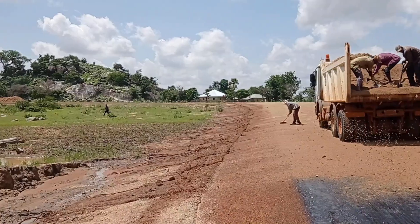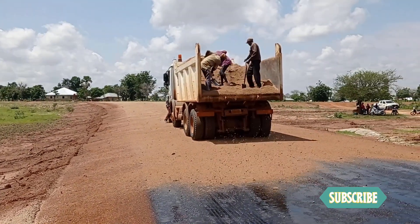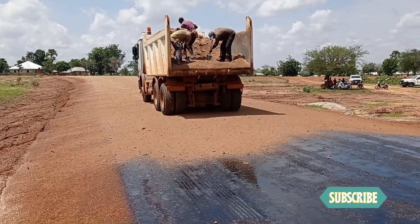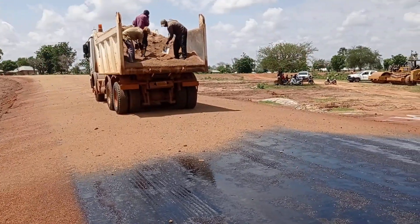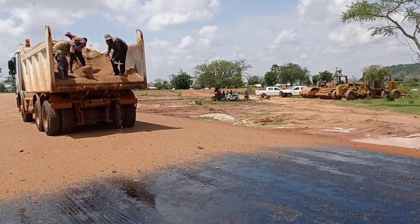Once it becomes dry, we shall be doing the blinding. You can see with the help of sharp sand we are doing the blinding. Then we shall carry out the spraying of S125, and then the chippings would be laid.